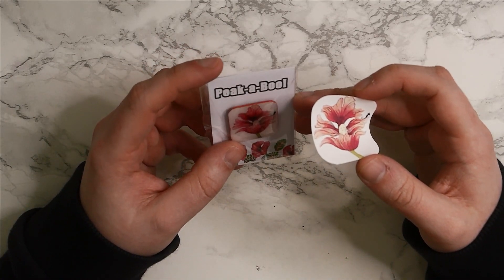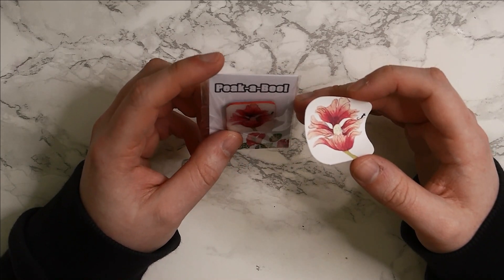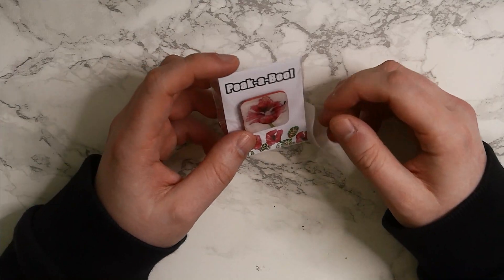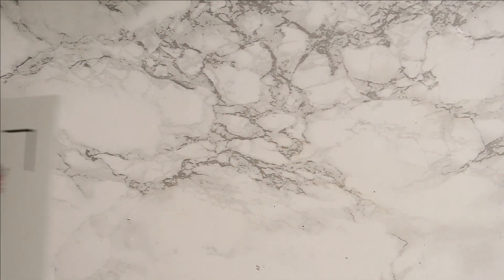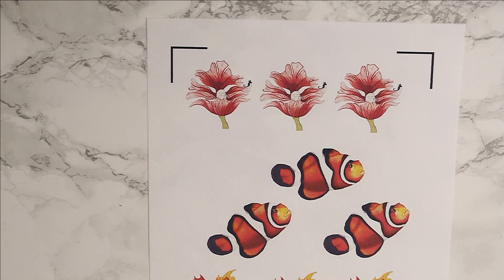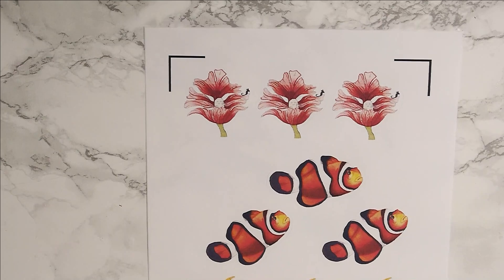My mum has a Cricut Explore Air 2 and I've played around with her machine and actually made some stickers which ended up being kiss cut rather than die cut, which I'm going to show you in just a second. These are the kiss cut stickers — they peel off the paper nicely. For sticker sheets, this is the way I would do it using the kiss cut feature. This is really tedious to do by hand and would take me hours, so I was looking at investing in a machine.